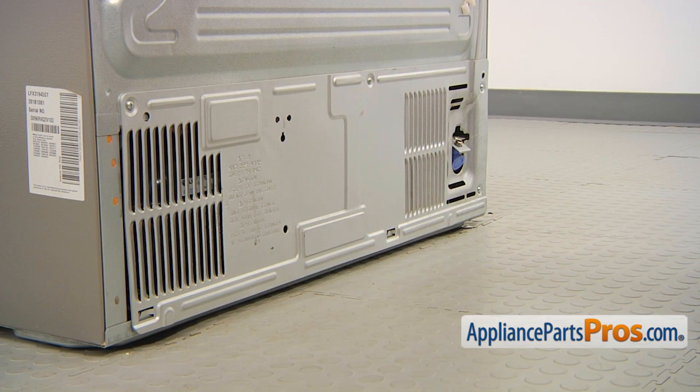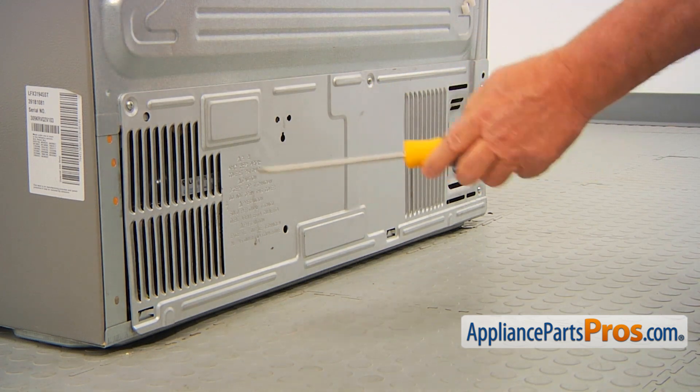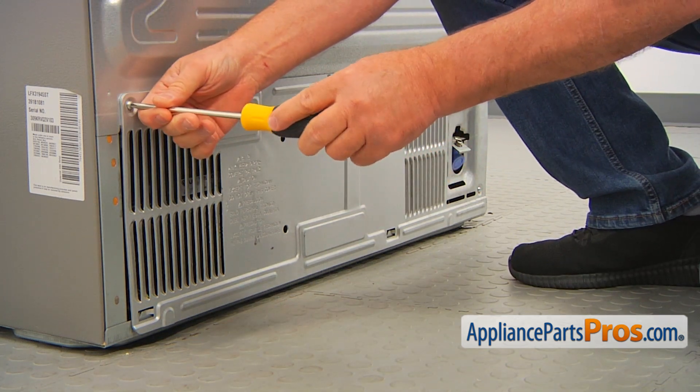Here we are at the back of the fridge. To get to the part, we need to remove this access panel. I'm using a Phillips screwdriver — we have four Phillips screws and I'm going to start taking them out.